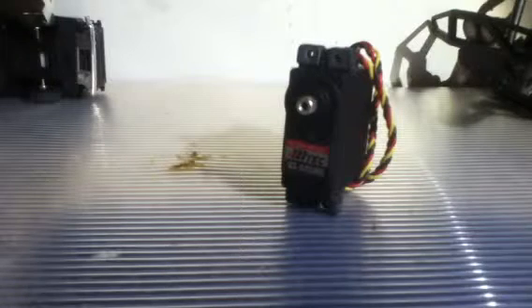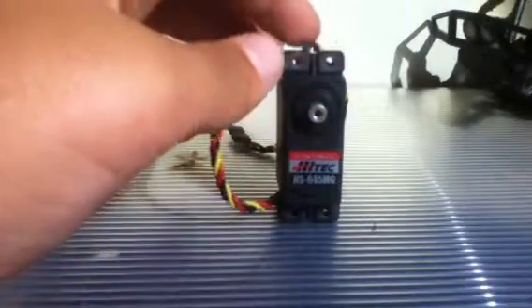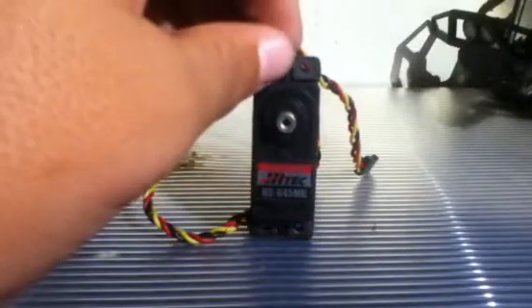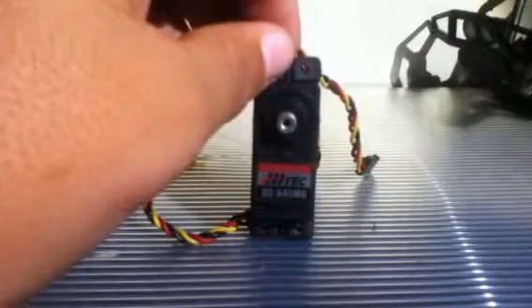The transit time on the servo is 0.24 seconds, the torque is 107 ounce, and the weight is about 55.2 grams. The length is 38 millimeters, the width is 20 millimeters, and the height is 41 millimeters.